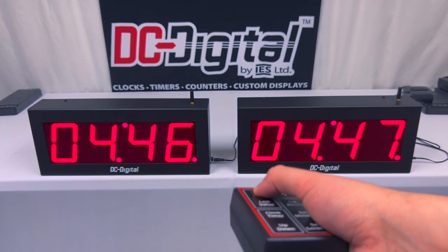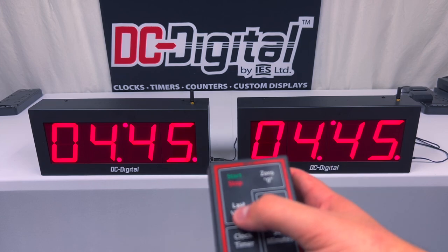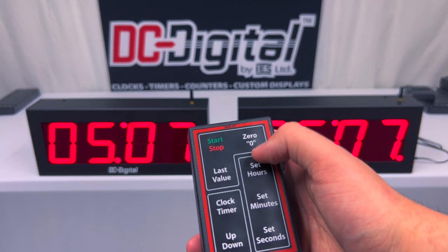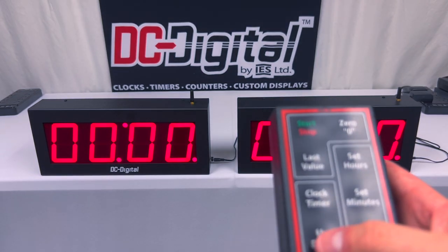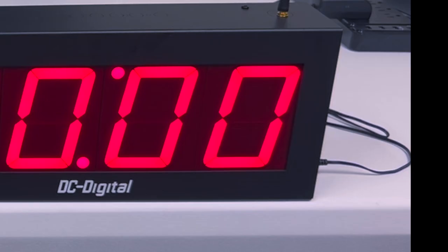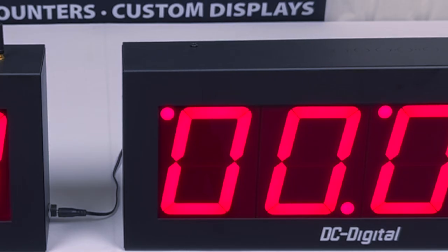I'm going to press the start button, then reset it by pressing the last value button — it sets it right back to the last value that you set it to in countdown mode. I'm going to reset it to zero by pressing the zero reset button. Now I'm going to switch to up timer mode, which you do by pressing the up and down button. That switches the little dot from the bottom right side of the display to the upper left side.